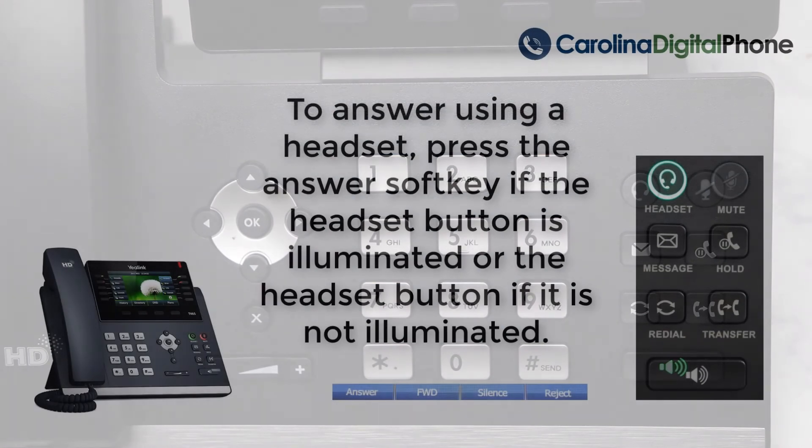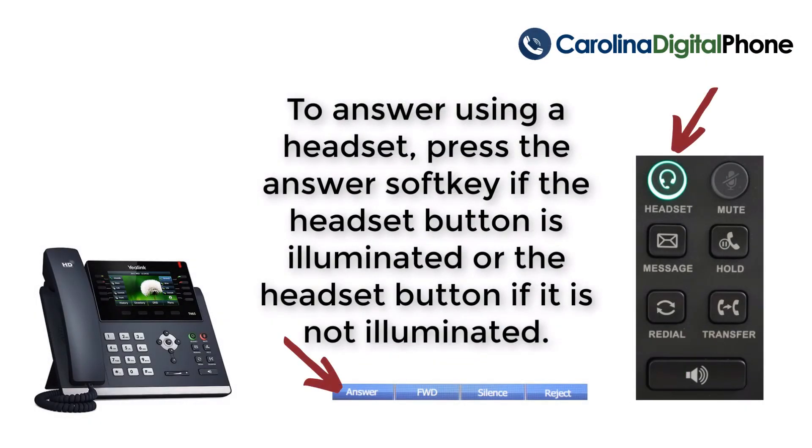To answer a call using your headset, press the answer soft key if the headset button is illuminated, or the headset button if it's not illuminated.